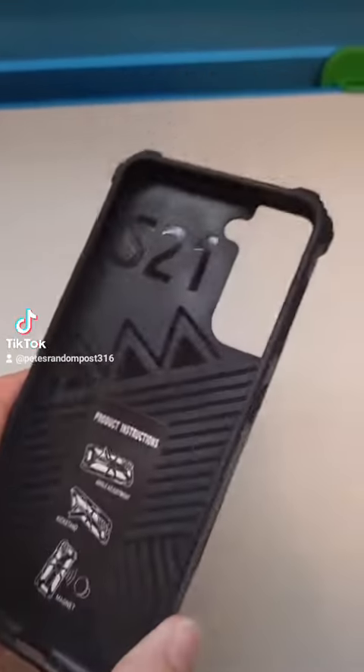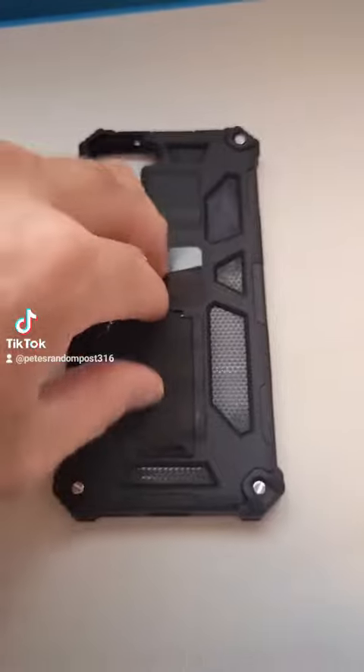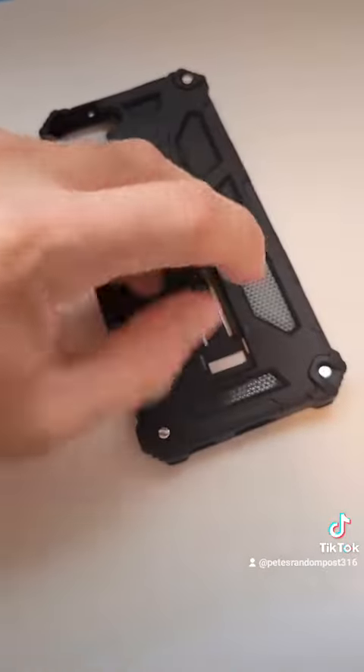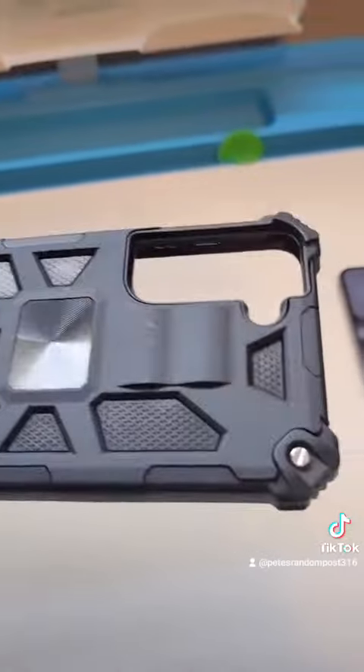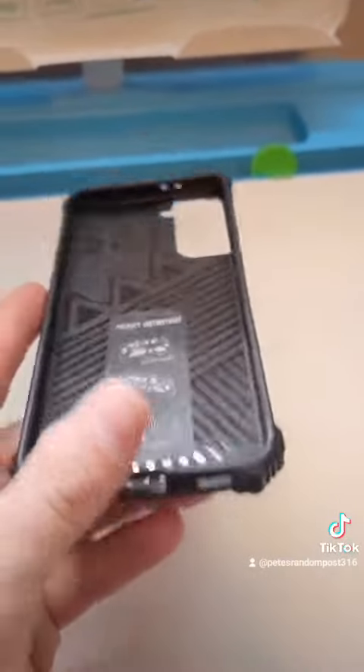Here's the case — it has a magnet and a kickstand. It seems to be pretty good quality, with shock absorbers on the sides.